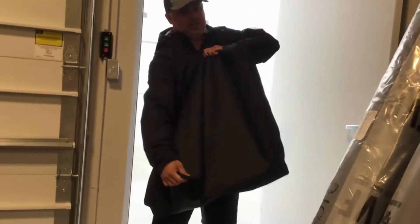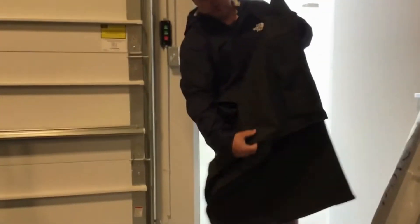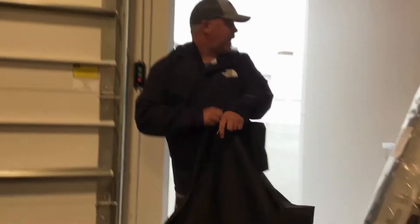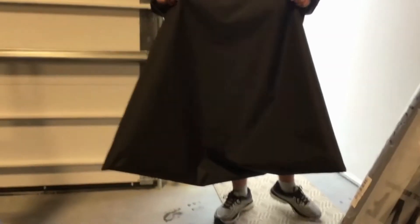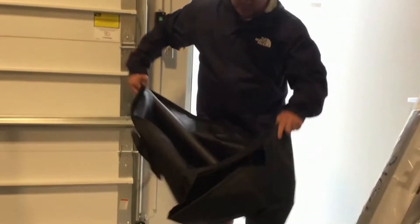Here we have a 43 inch TV cover. It's made of waterproof material because it has a nice protective lining inside. It happens to be raining right now, so my jacket is dry. I'm going to throw this on, walk around for a minute, and show you how it will protect your television. Ready?